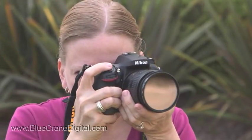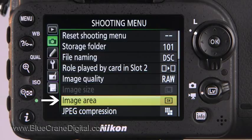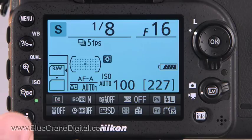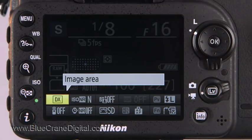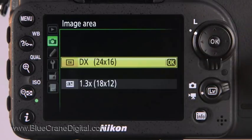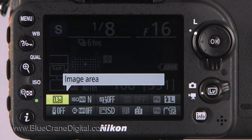You can increase the frame speed by changing the camera's image area settings. Open image area from the shooting menu, or press the I button and use the multi-selector arrow keys to toggle to the image area icon. Press OK. The default setting is DX, where the entire sensor is used by the camera when recording images. Select option two instead.